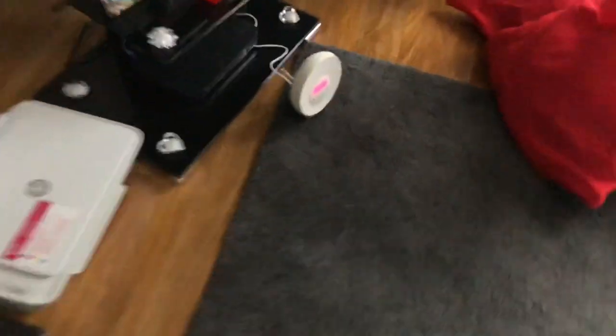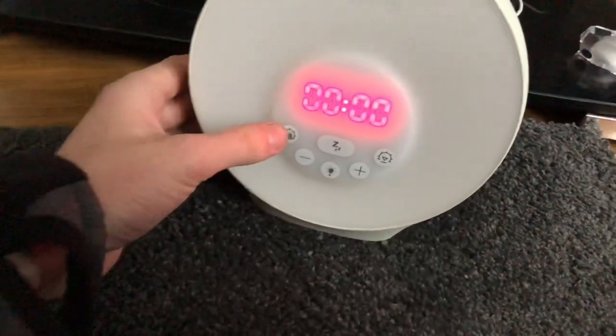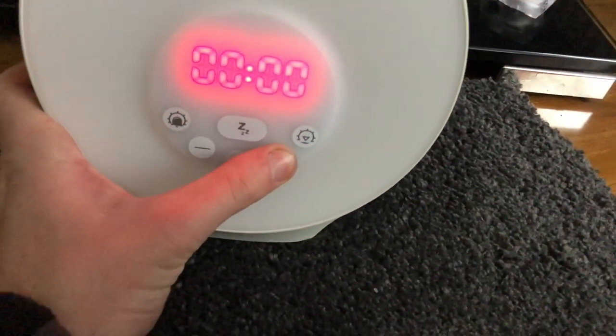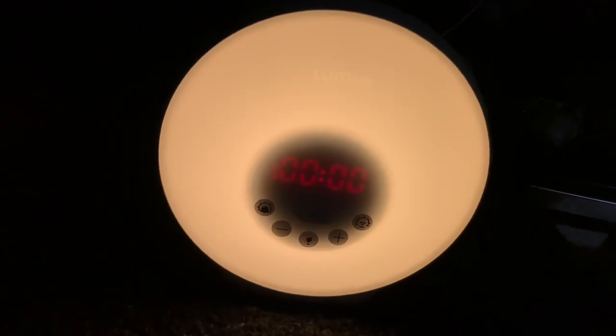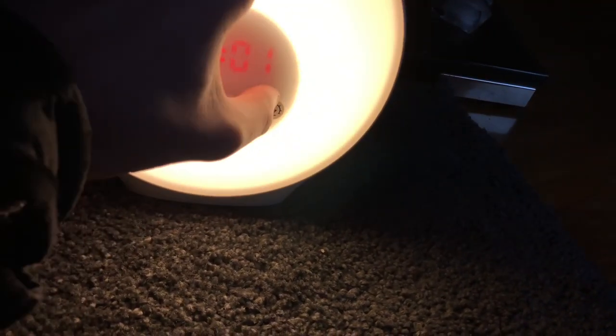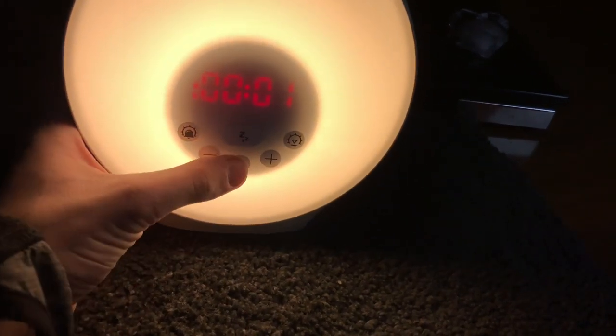I'm going to power this up and go through the settings. It's just magically turned on! I've just plugged it in - very, very bright front as you can see. Does it change color? It doesn't seem to be doing anything. Good lord, that's bright! I actually got a bit of a fright - wow, that's bright! I wasn't expecting that.